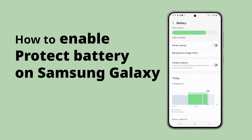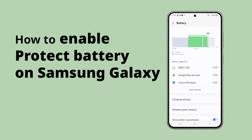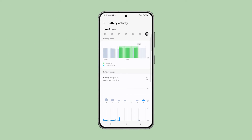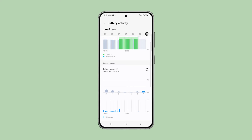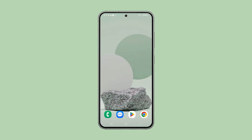The Protect Battery feature limits your Galaxy's charge to 85%, reducing stress on the battery and potentially doubling its lifespan, though you'll sacrifice a bit of daily battery life. Here's how to enable it on your Galaxy phone.